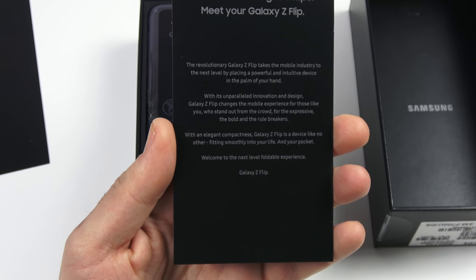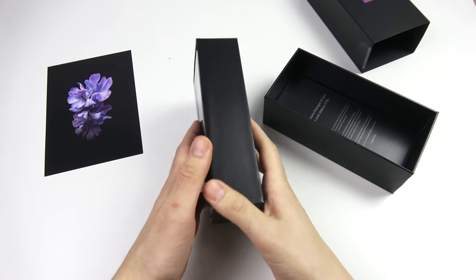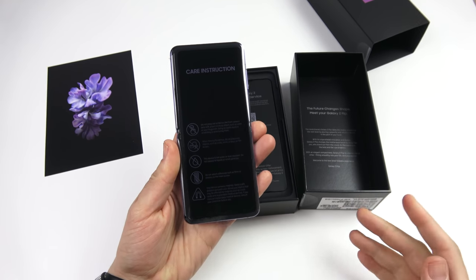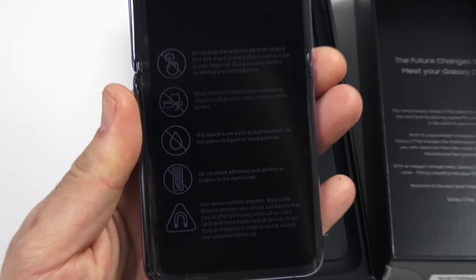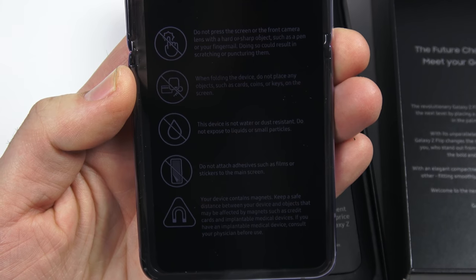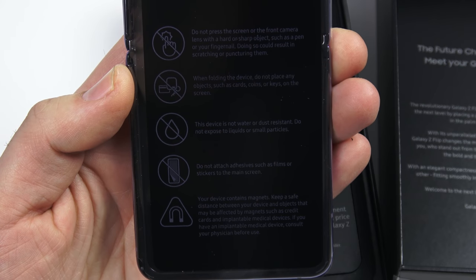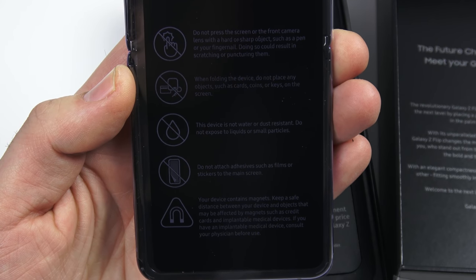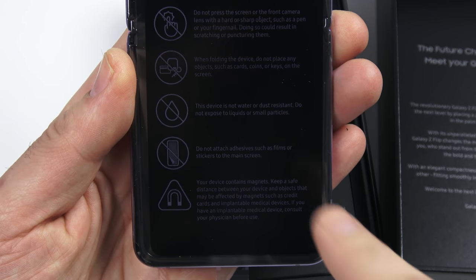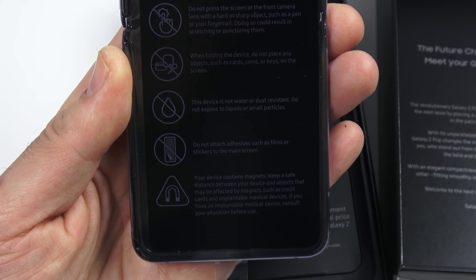As it did with the Galaxy Fold, we have some care instructions. Let's read these because they're important. Do not press on the screen or the front camera with a hard or sharp object such as a pen or your fingernail, as this could result in scratching or puncturing. When folding the device, do not place any objects such as cards, coins, or keys on the screen.